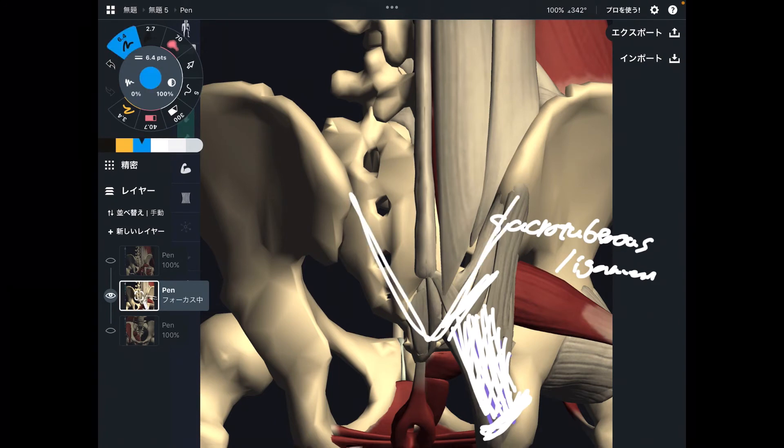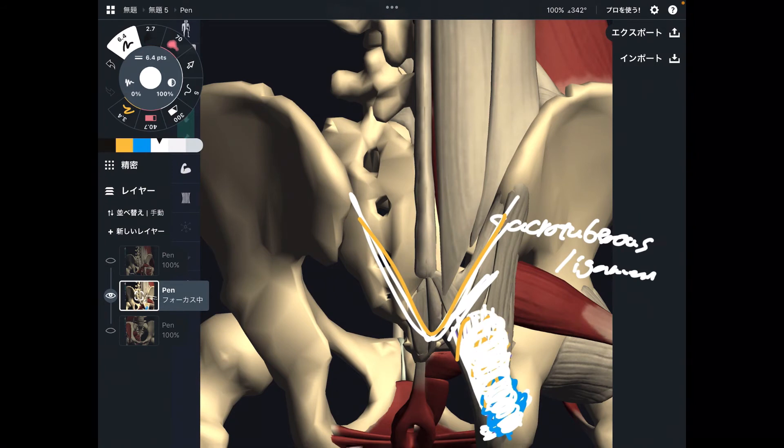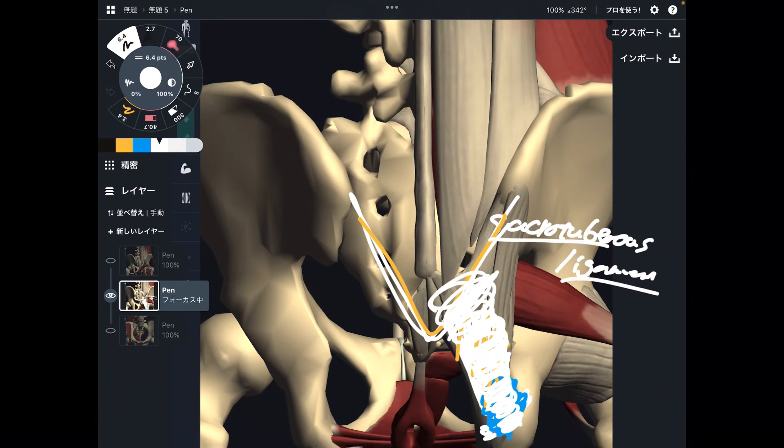One more interesting fact about the sacrotuberous ligament: hamstrings actually attach to it. If the hamstrings get tight, that tightness can transfer to the sacrotuberous ligament, and tightness of the sacrotuberous ligament affects the sacrum — because they are all connected. Knowing anatomy is very interesting; you can apply it for many things.